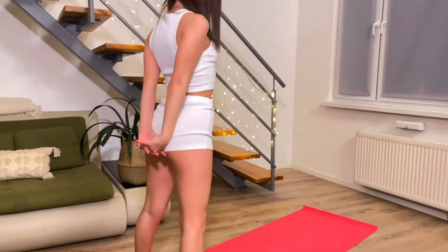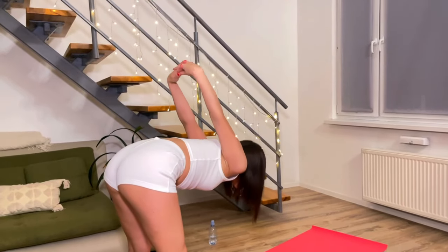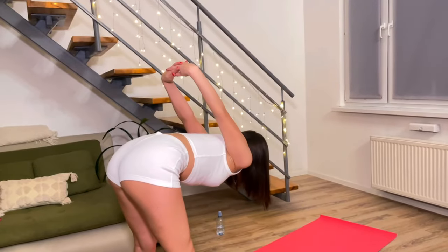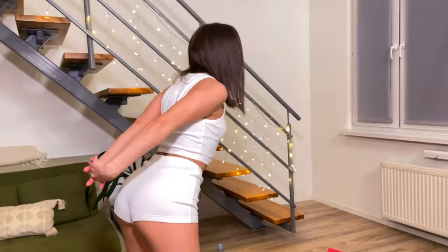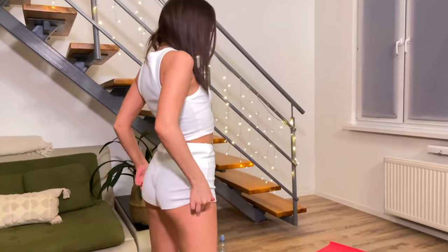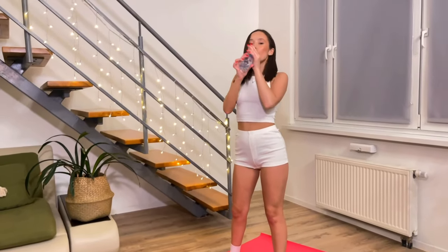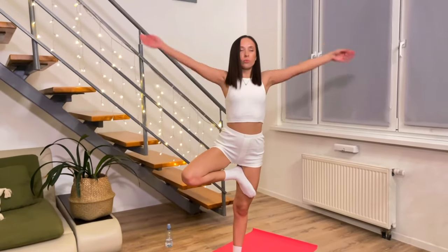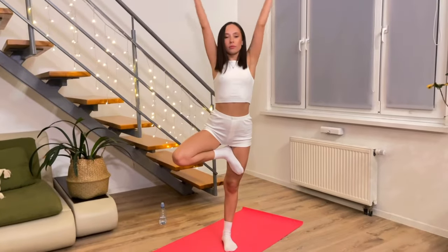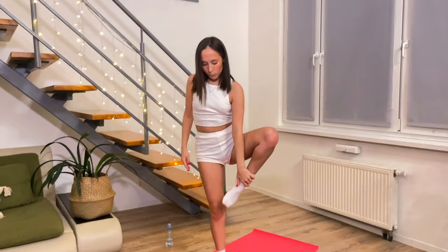In this exercise it's also best to keep your back straight. The most important thing is to keep your back straight.